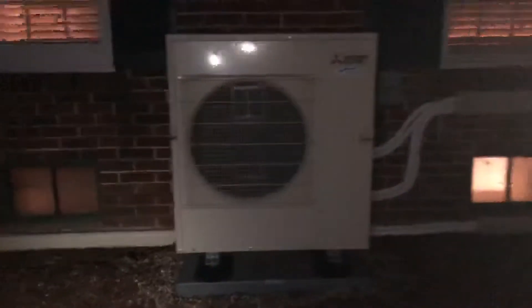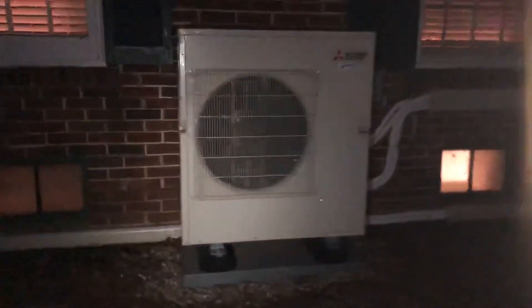Good evening. This is Mike with Compass Heating and Air. I just wanted to get a quick video. You can see the Mitsubishi here — this is a standard heat pump.